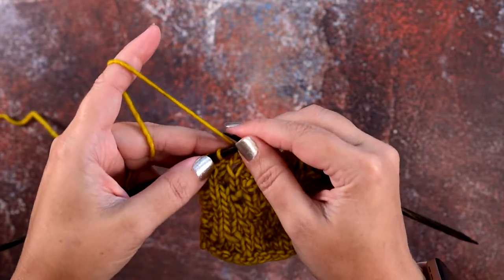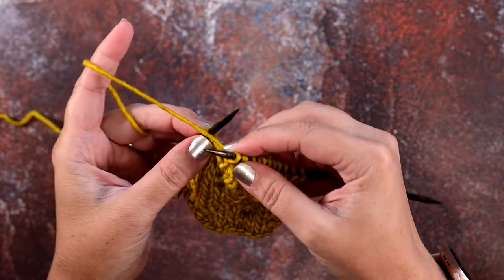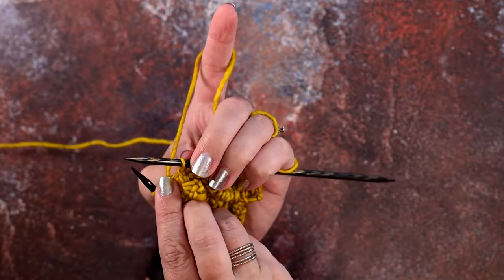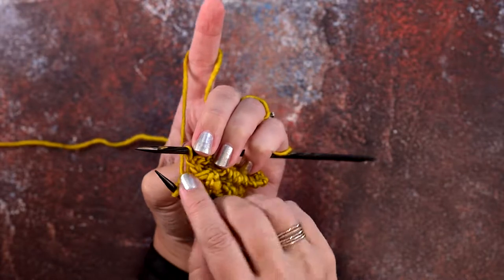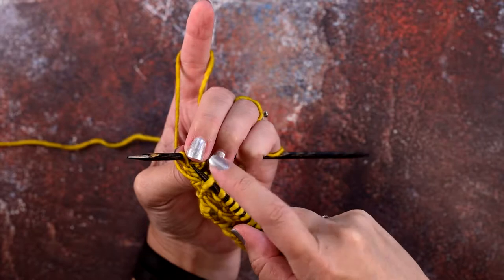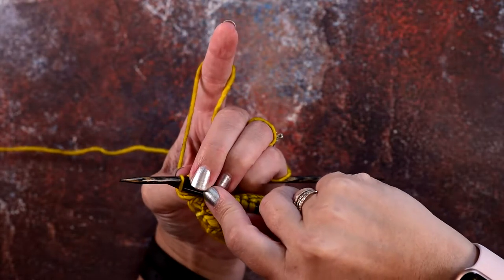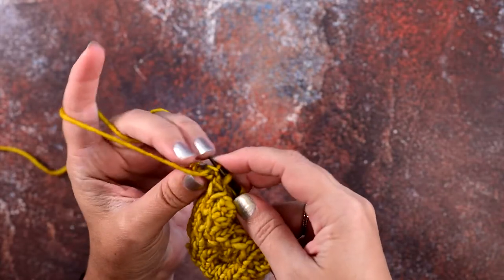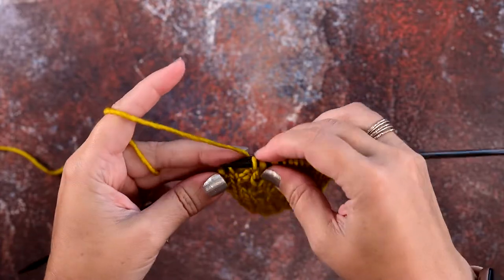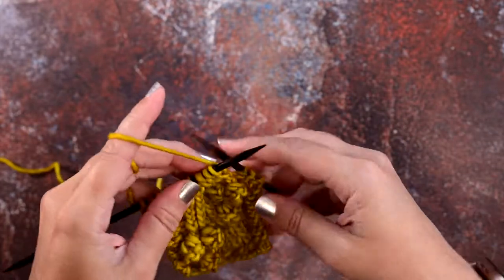So we've come to our next purl stitch. You're going to put your yarn in the front and rotate your work — if it helps, you can just switch it to the wrong side where you're looking at a twisted knit stitch. You're going to place your right hand needle in purlwise from right to left through that leg, then you're going to purl it and remove that from the needle.